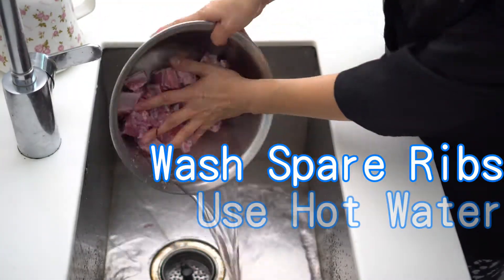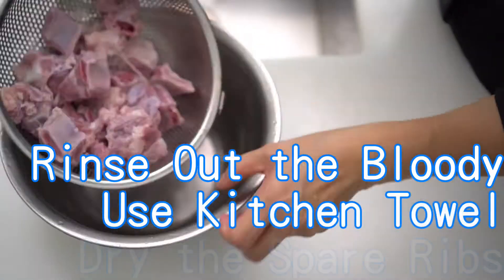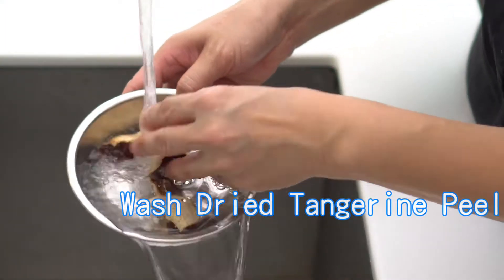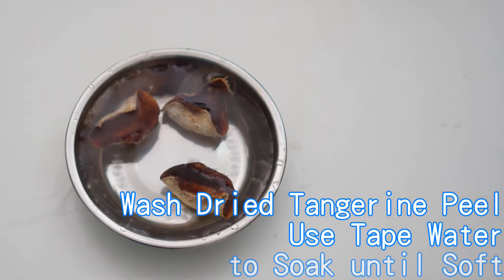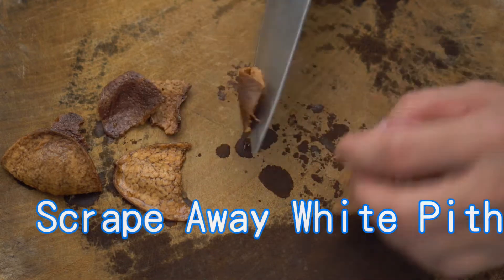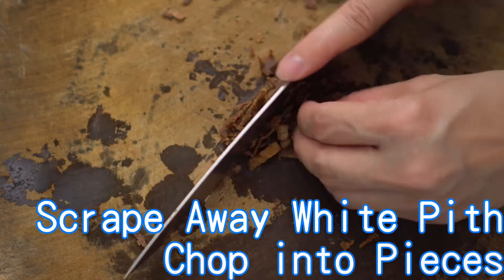Wash spare ribs and use hot water to soak for 3 minutes. Rinse out the blood by running water, then use a kitchen towel to dry the spare ribs. Wash the dried tangerine peel and soak in tap water until soft. Use a knife to scrape away the white pith on the back side of the peel to avoid bitter taste, then chop into pieces.